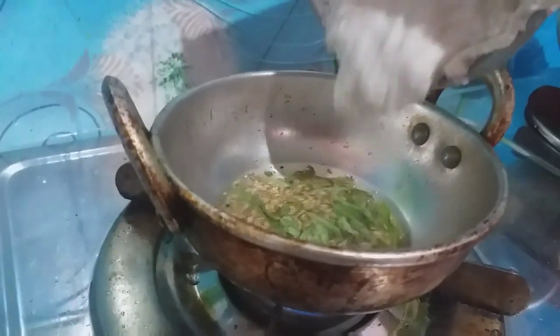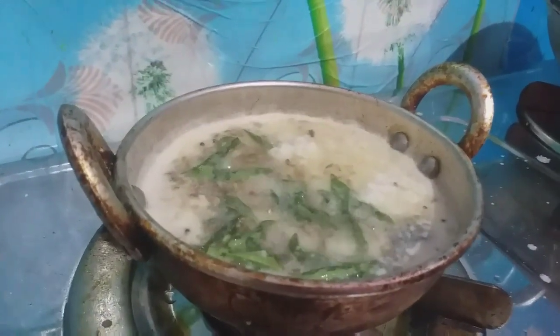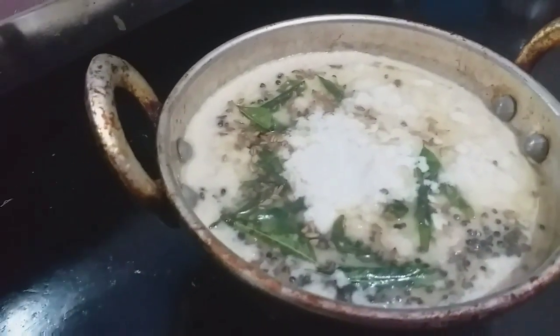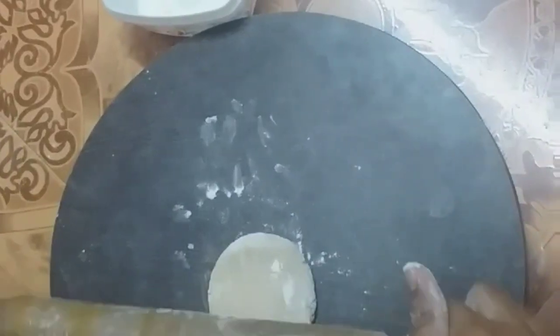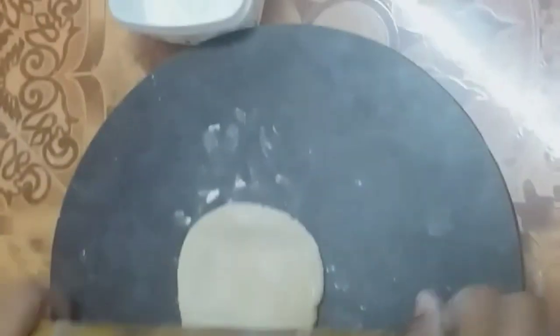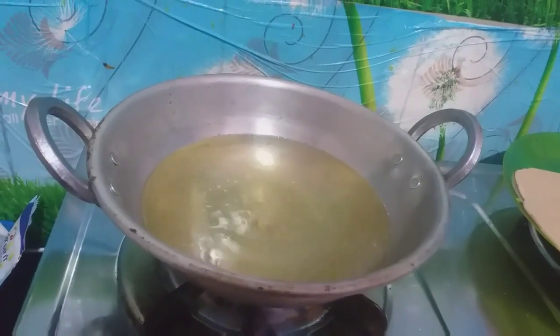Now let's try it very well. Let's try it very well for this method. Now let's take a little bit of water and put the water on the top. We will put the water on the top. I can try it all.